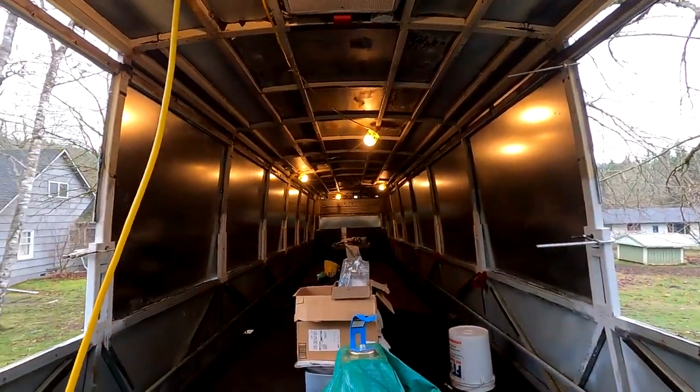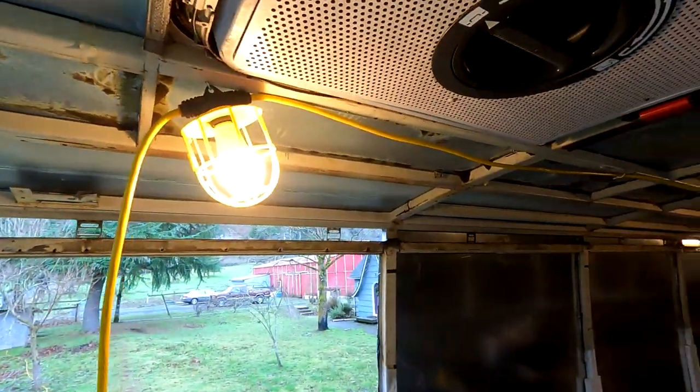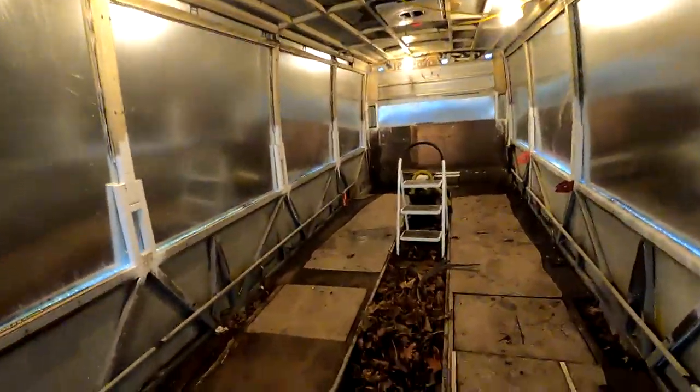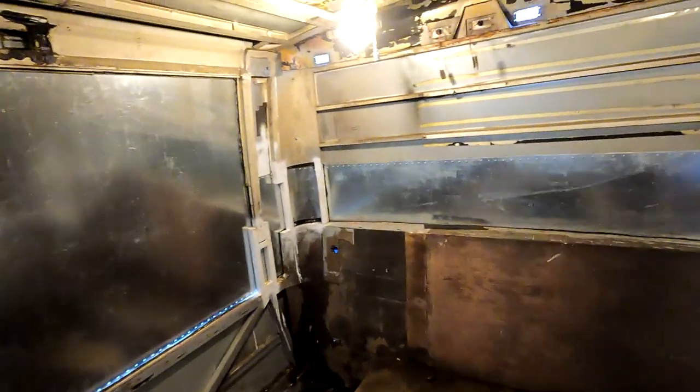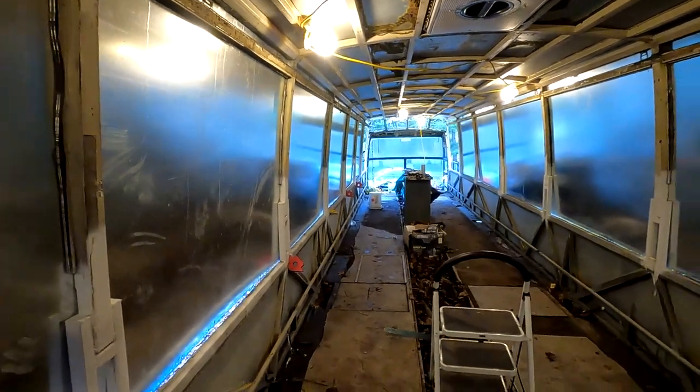There's one more thing I forgot that's kind of exciting and makes us feel like a milestone — for months and months all of this has been open to the elements, and today I strung these construction site lights, which is pretty exciting. The bus is a huge mess; there are leaves all over the floor, it's been wet and disgusting. We live in Oregon so the winters are wet. But it feels really good to have come to this point where we actually need light again.